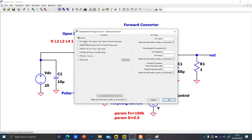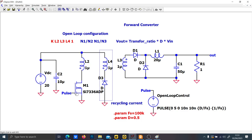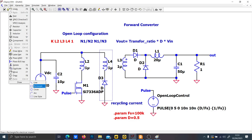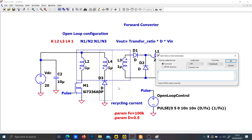Let's use a pulse: 0 to 5 volts, delay zero, rise time 1 nano, fall time 1 nano — actually let's put 10 nano to avoid issues. T_on equals D over Fs, and the period equals 1 over Fs. This is the tertiary transformer branch. Now we should be good for our testing procedure.